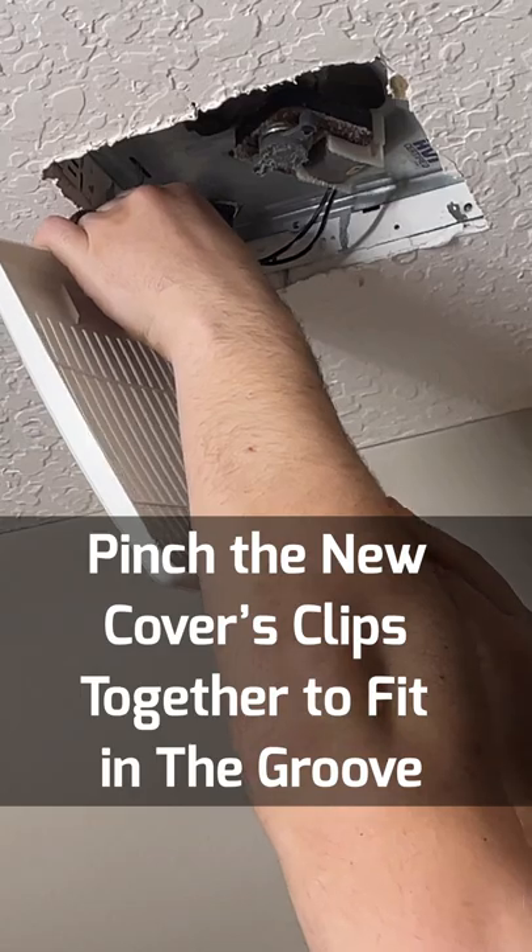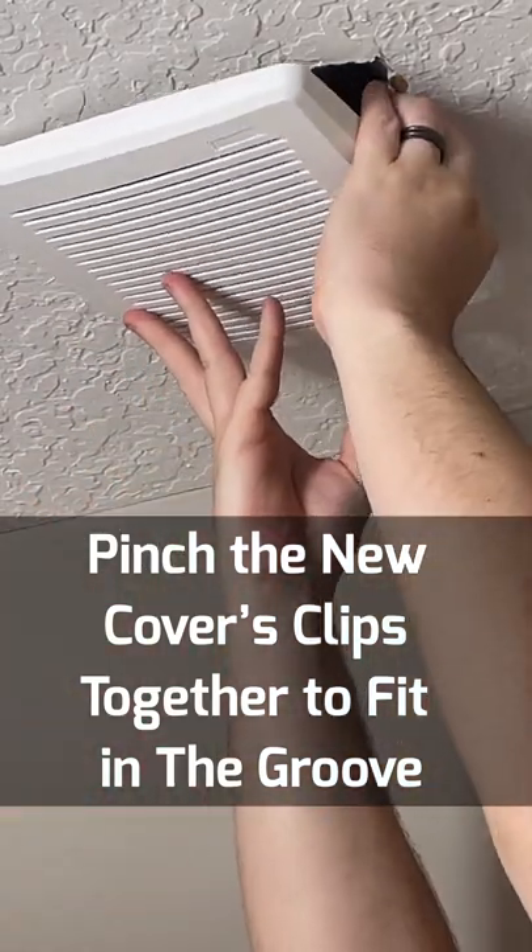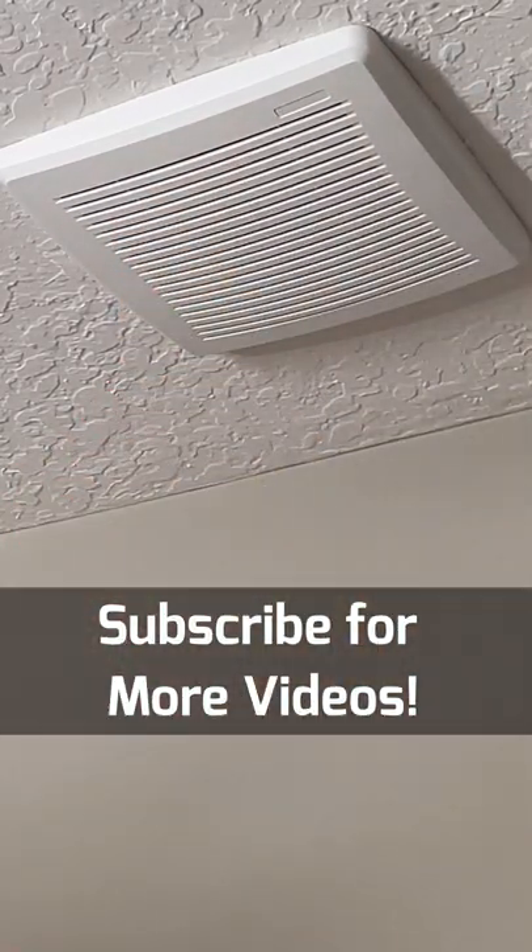You're going to pinch together the metal clips for the new fan cover and insert those into the grooves that I just showed you. After that, push the fan cover flush with the ceiling and you're all done.